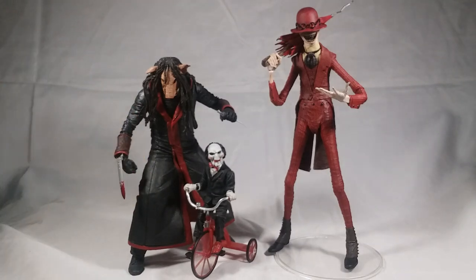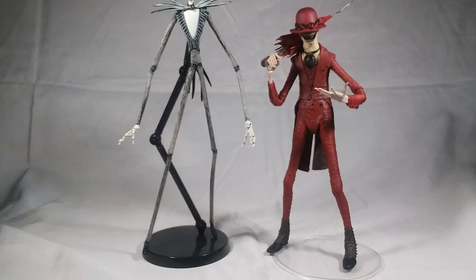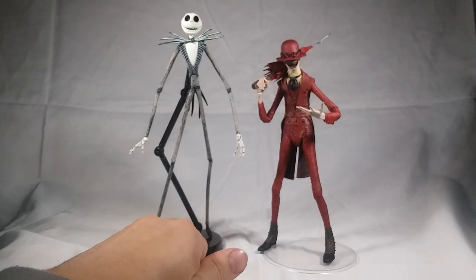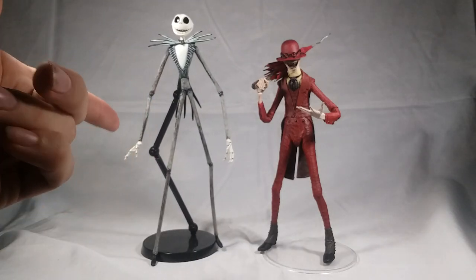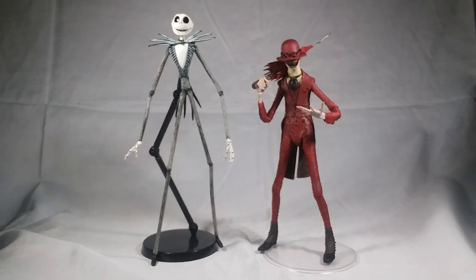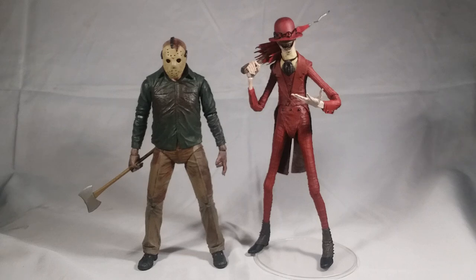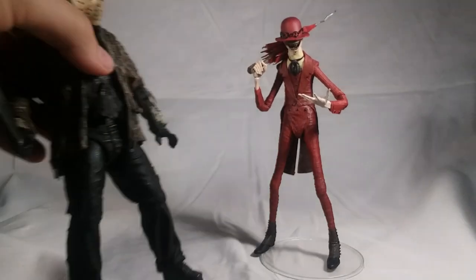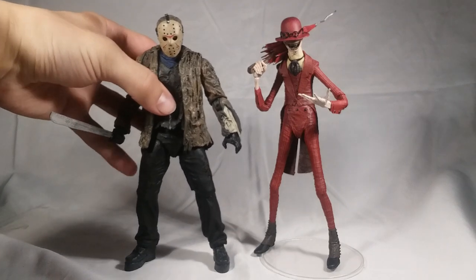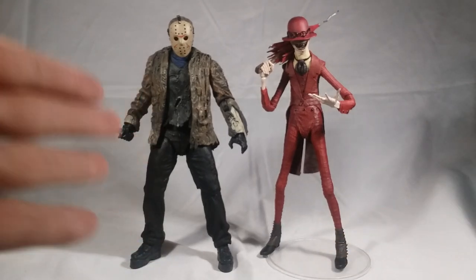And here he is with the Ultimate Jigsaw. Now just bear with me for this next comparison — here he is with Jack Skellington, just because they kind of have the same body shape. They're both really lanky, skinny guys. I don't know, I thought that could be a funny comparison. This Diamond Select Jack Skellington figure is a piece of garbage — do not buy it.